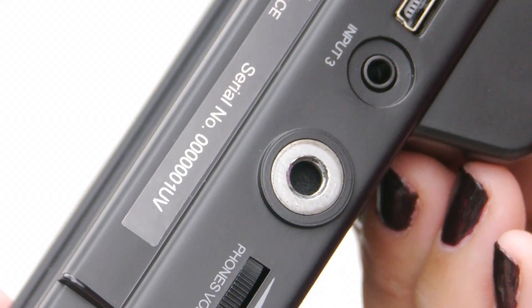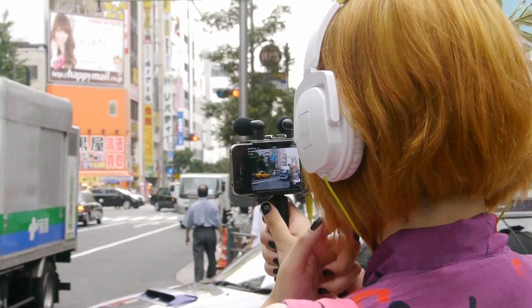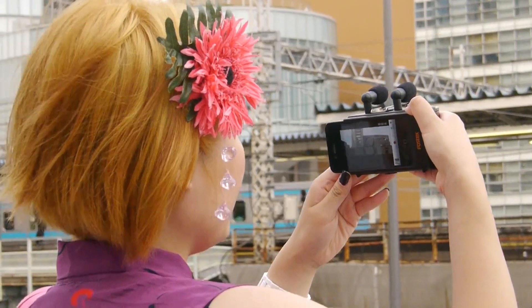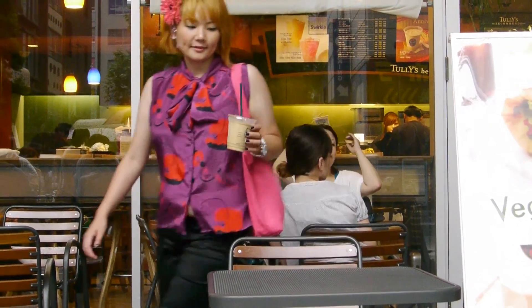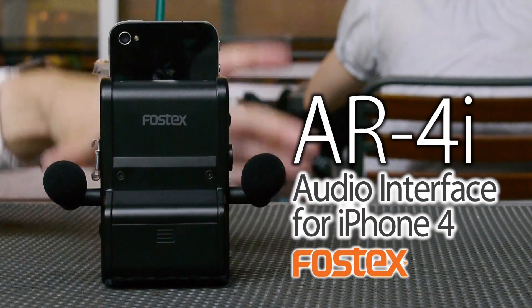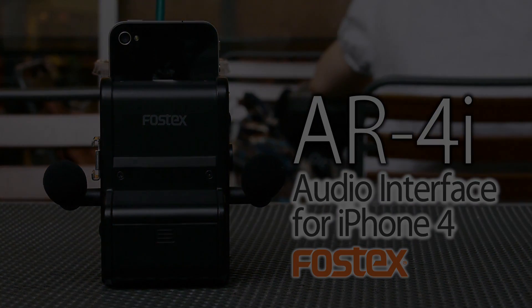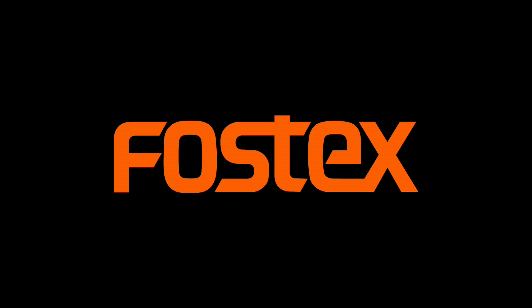Also, it has two threaded holes for tripod mounting. It comes with an aluminum hand grip as a standard accessory. So, you can achieve stable video capturing. The AR4i is really awesome, isn't it? Show me your excellent video masterpieces using an iPhone and AR4i.